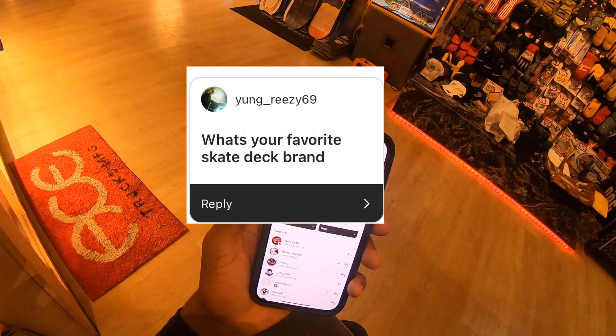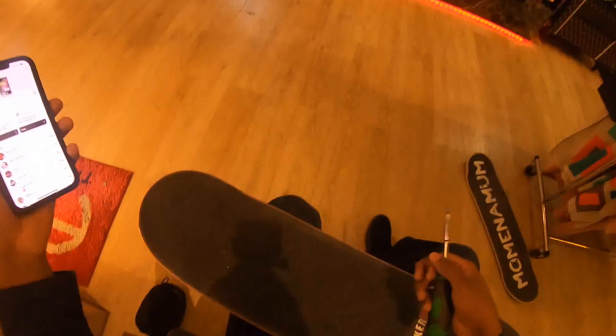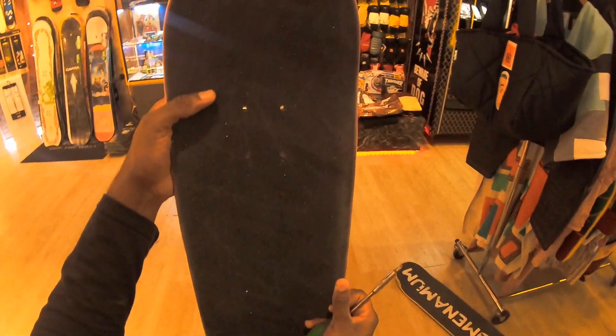We're almost there. Another question from Young Breezy — he asks: what's your favorite deck brand? Probably Bigger, and next to that I would say Zero would be my second favorite.